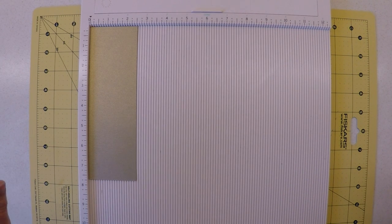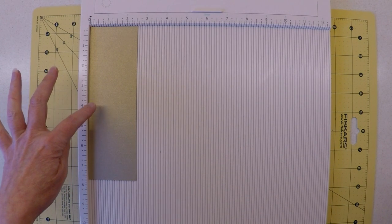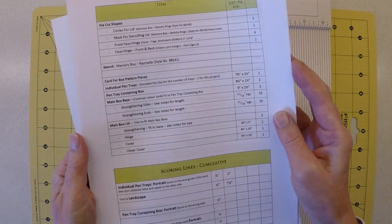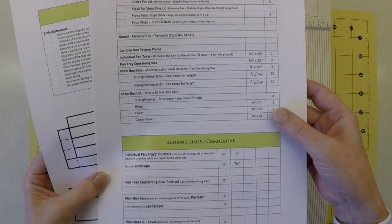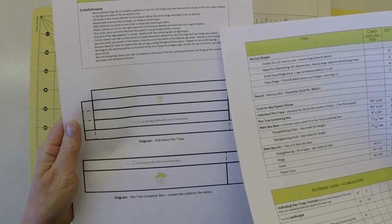For that pen tray size, I'm starting with a piece of card that's two and a half inches by seven and three quarter inches, placed on my scoring board in portrait mode. For those experienced with box making, there is a PDF document in the description with all card sizes, scoring indications, diagrams, and notes that should see you through.